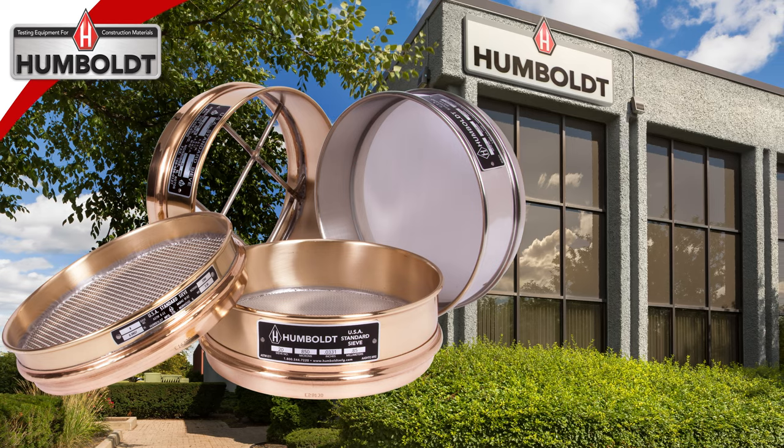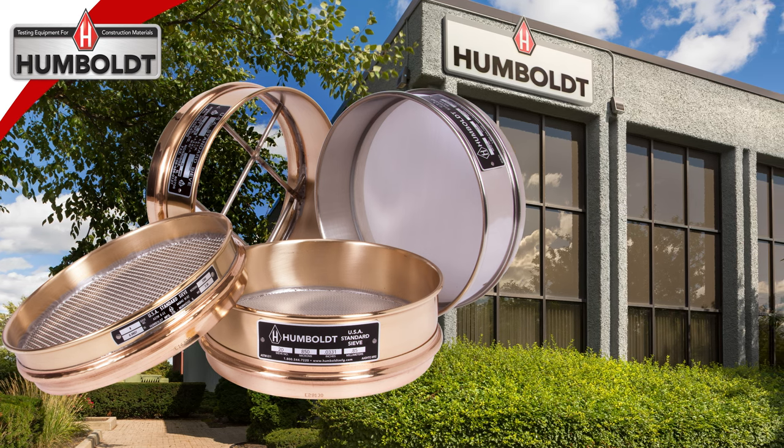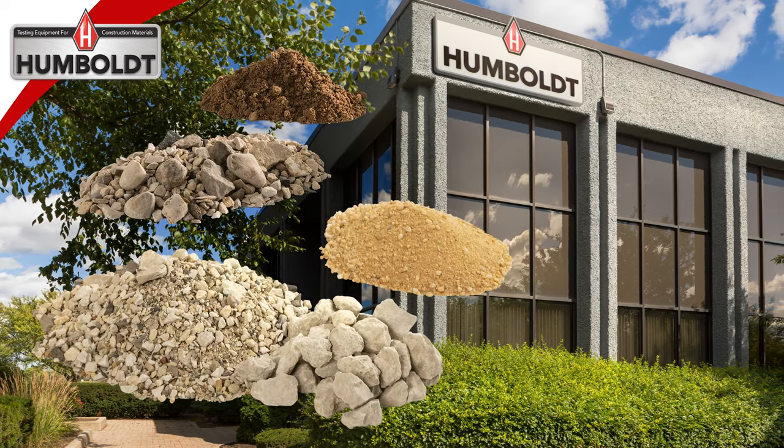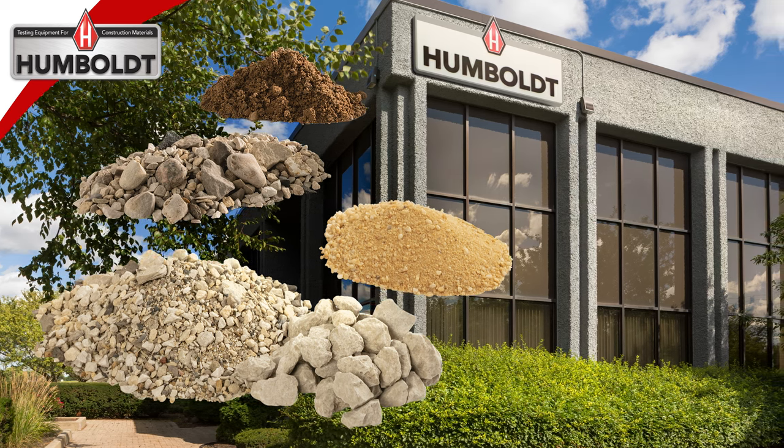Humboldt Stocks is an extensive offering of sieves and sieving accessories for use in all types of sieve testing applications. This includes sampling and classification of soils, aggregates, and other powdered and granular materials.